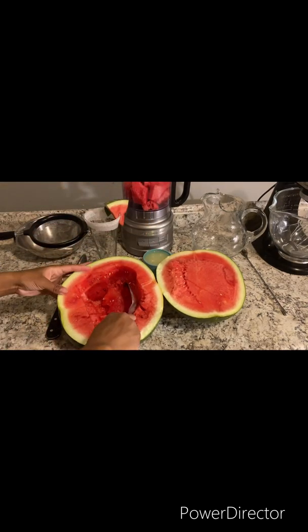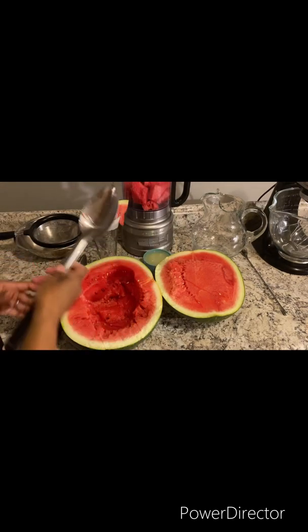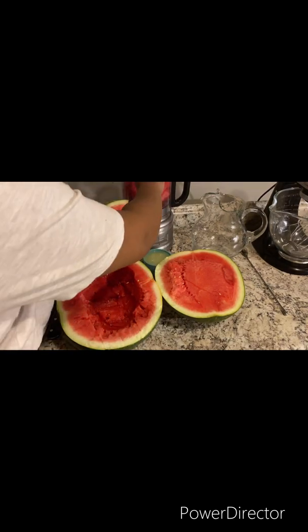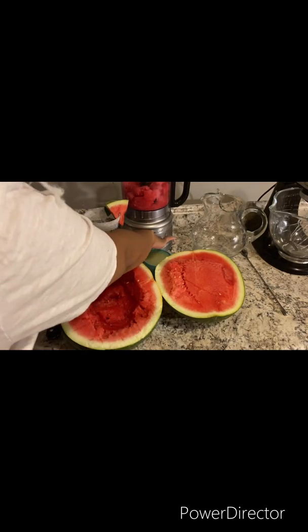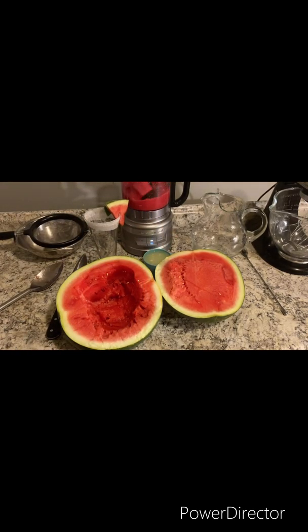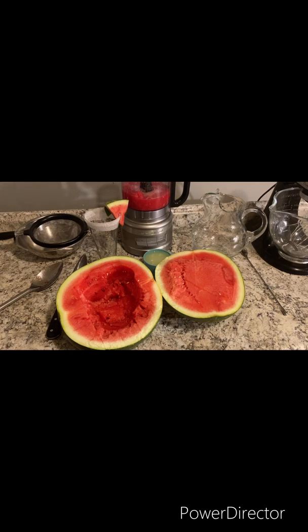Fill it up, and then you just want to continue the process for the remaining watermelon.